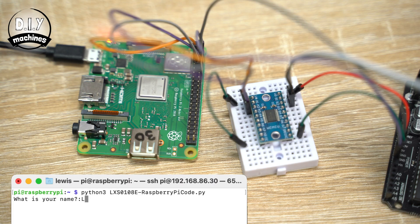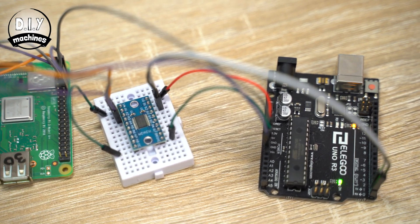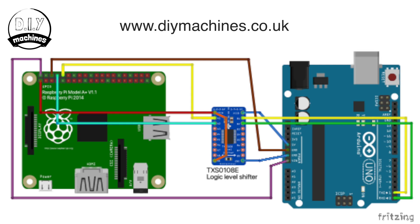To demonstrate the use of the TXS-0108E logic level shifter, we'll connect a Raspberry Pi to an Arduino Uno for serial communication. We'll send a message from the Raspberry Pi to the Arduino, which will manipulate the string and then send it back to the Raspberry Pi. Wire the circuit as shown in the wiring diagram, shown on screen now and linked to in the description below. But don't connect the wires to the Arduino's TX and RX pins just yet.